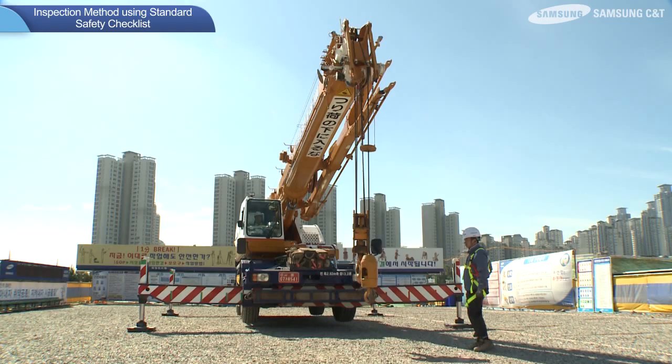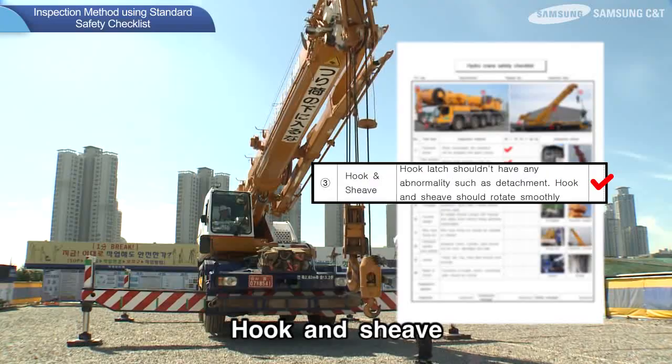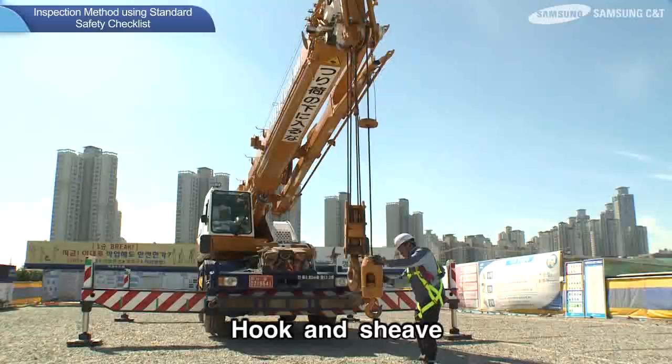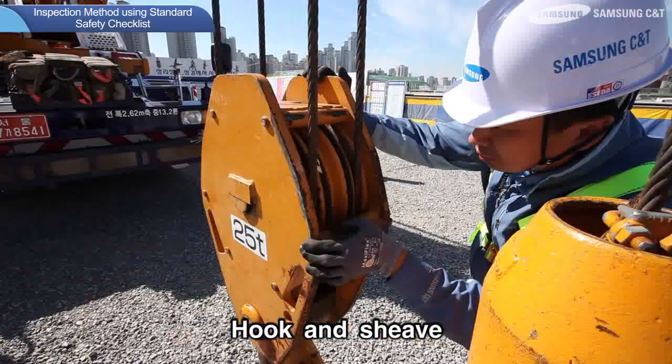Next, the inspection method for the hook and sheave is as follows. The hook safety latch must open with ease, and the sheave must be free of deformations and wear. Damage to the hook safety latch may result in the sling coming loose while lifting, leading the cargo to fall.